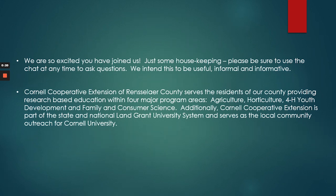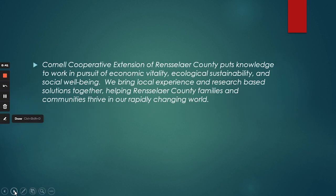Cornell Cooperative Extension of Rensselaer County serves the residents of our county, providing research-based education within four major program areas: agriculture, horticulture, 4-H youth development, and family consumer science. Additionally, Cornell Cooperative Extension is part of the state and national land-grant university system and serves as the local community outreach for Cornell University.